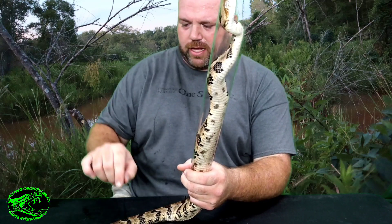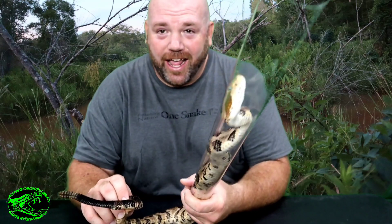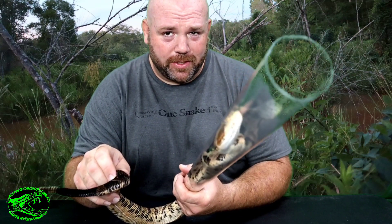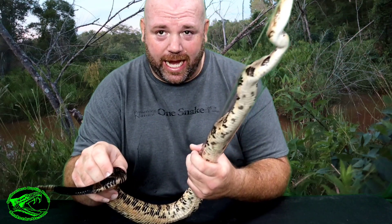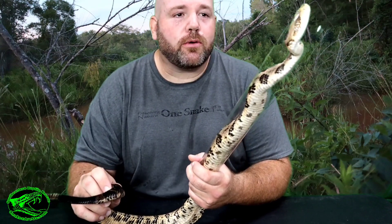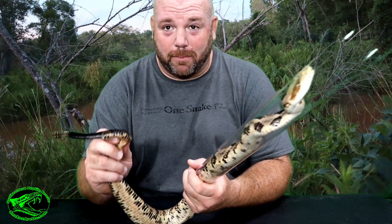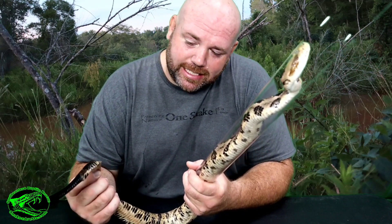Alright, point your tail that way. So this rattlesnake is contained in this tube and I can safely hold him this way. The tube is long enough to where he can't exit out that end, and he can't back out because I'm holding the tube and part of his body. In this position I can safely handle this rattlesnake — I cannot safely handle this rattlesnake without being musked on.